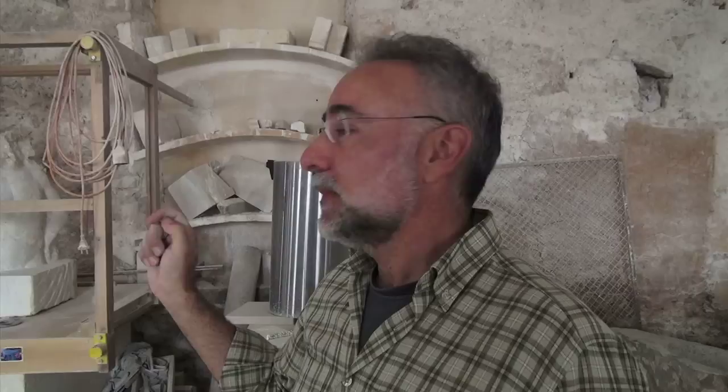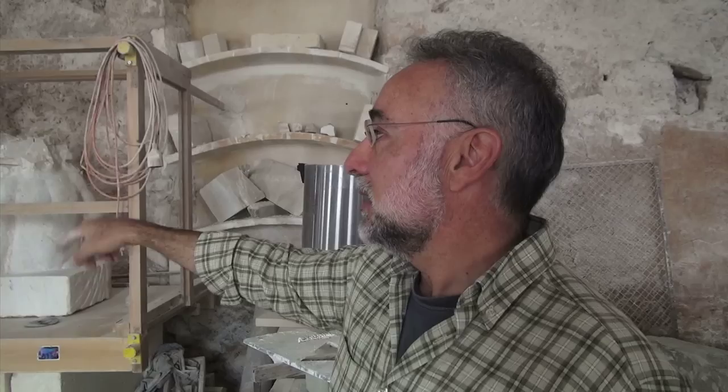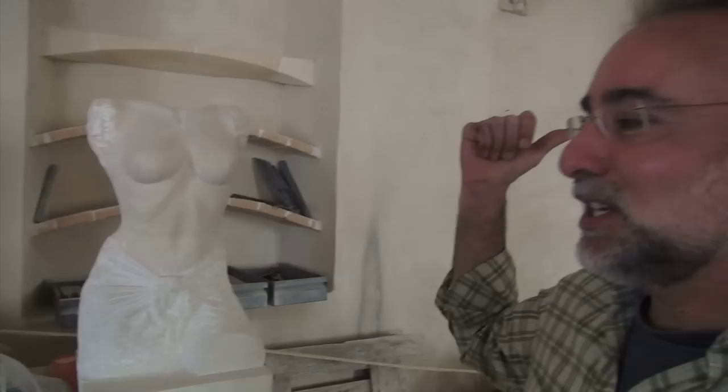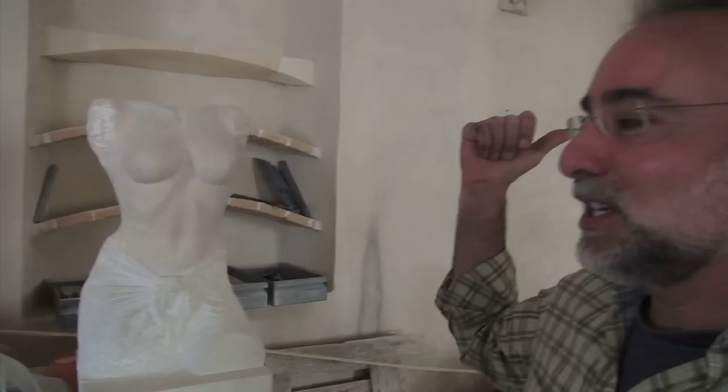This machine is used to copy statues. We have the original here and we can copy it. This is built with old windows. We are able to do a very detailed copy — and this is the result of the machine that we saw before. This is the original, and these points are the measurements that we take from it.